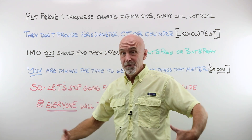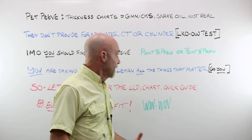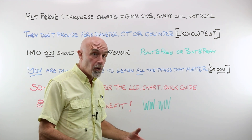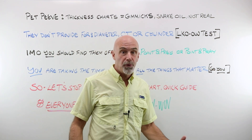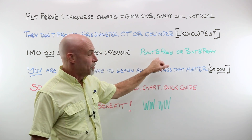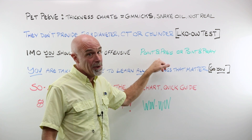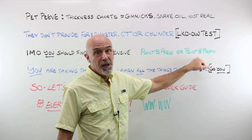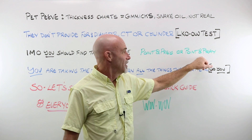Pet peeve — in my opinion, you should find charts like those offensive. It is either reducing your value or trying to elevate the frame stylus to point and pray. Point and pray: minus one OU, but hey, they pointed to 1.74, so what the heck? Or point and pray: corporate says that high index is the flavor of the month and they pointed to 1.67, so what the heck, I sold it, right?